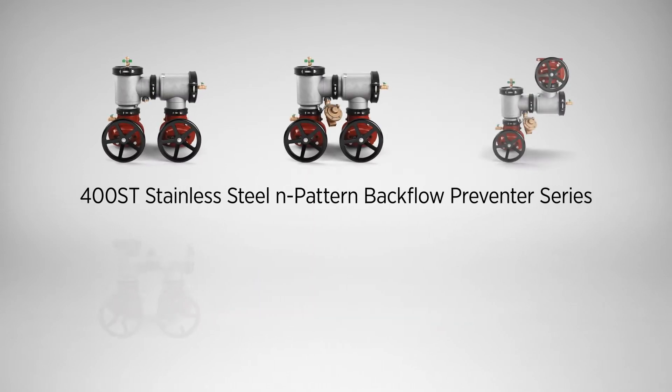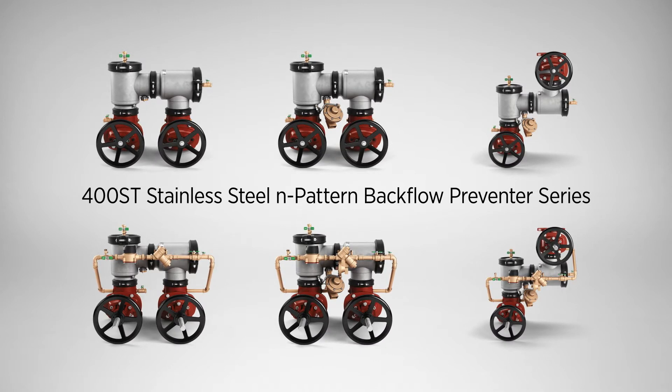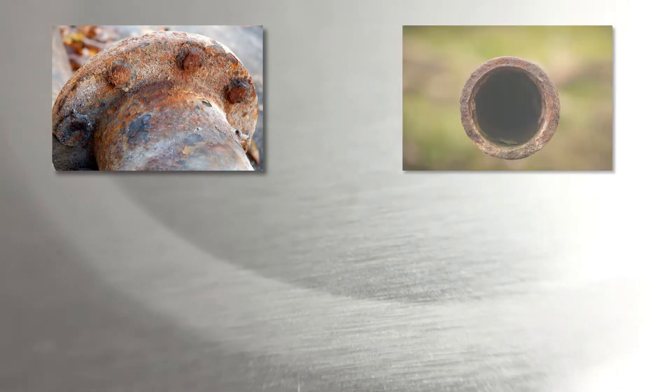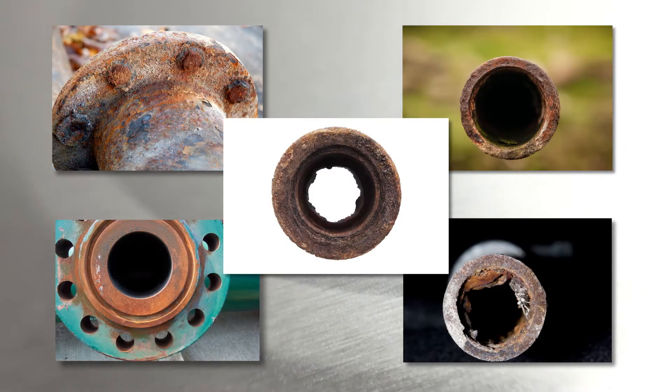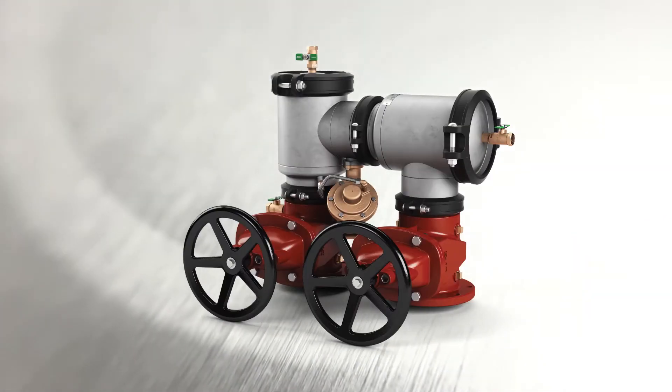Introducing the 400ST Stainless Steel End-Pattern Backflow Preventer Series. Easy for you, safe for those who use it. The 400ST Series Stainless Steel Construction withstands the corrosive effects of water. Stack that with its time-tested and easy-to-maintain check and relief valve components, and you have a backflow product that delivers more for less.